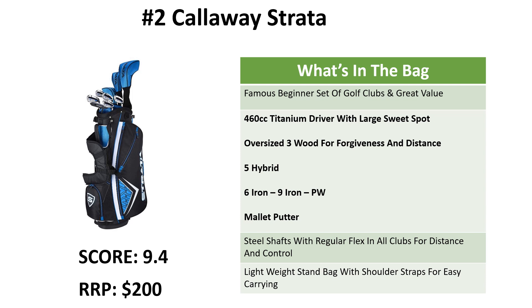What we like about these ones is that you know exactly what you're getting and you know it's good quality because it's got thousands of good reviews on Amazon, and anyone can pick up these clubs and hit the ball straight with good distance — that's why they have such a good name. All the clubs have steel shafts and regular flex for distance and control, and you get the lightweight stand bag as well. You should be able to carry this one around the course with no problems, and we're giving the Strata a 9.4. You can pick them up from $200.